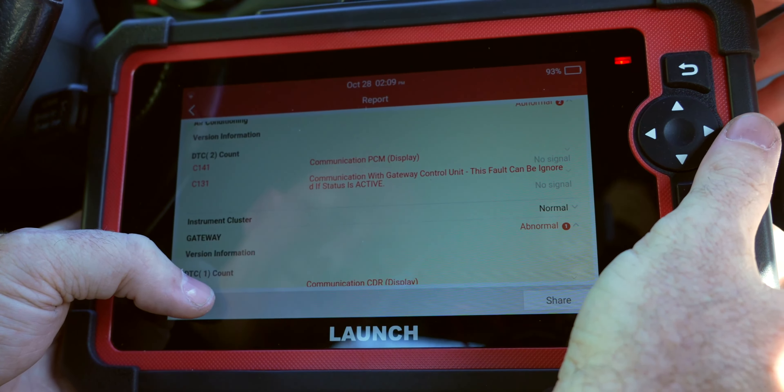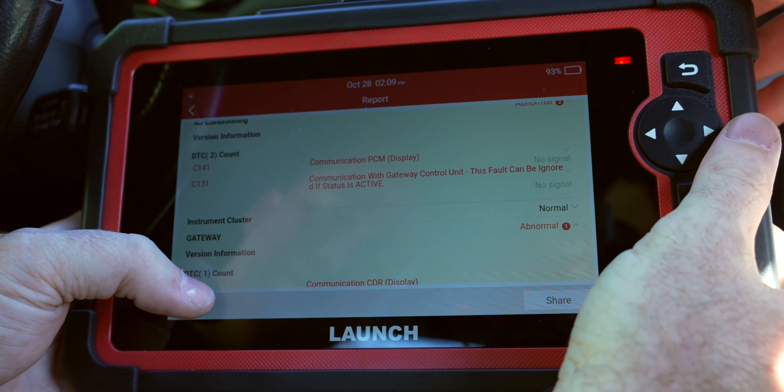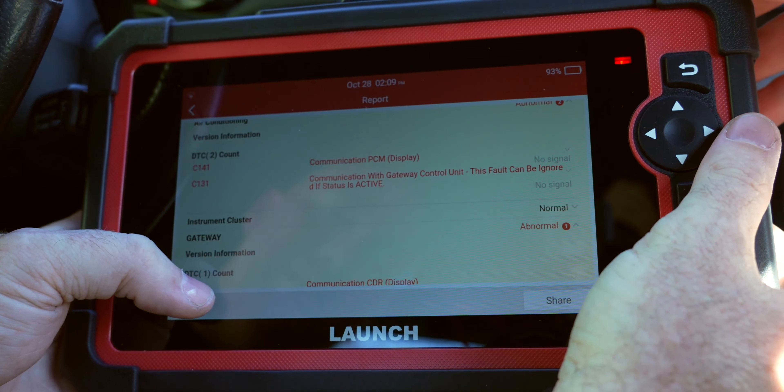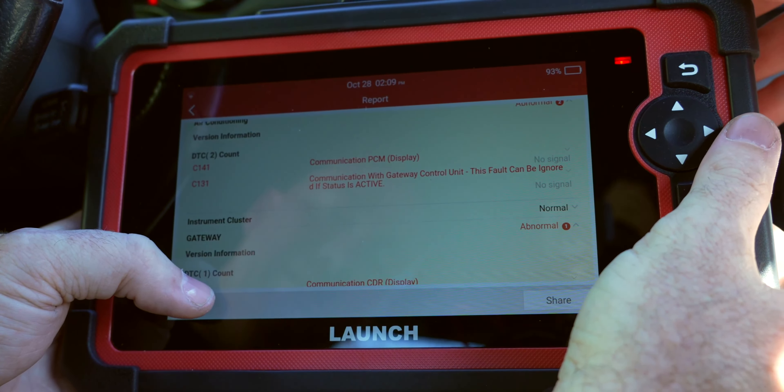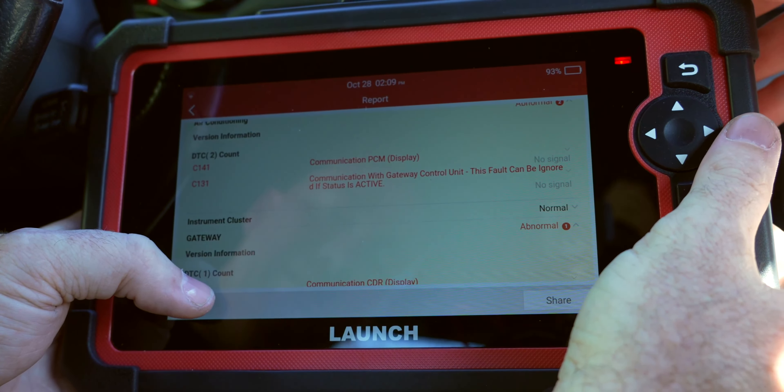So today we have a standard review - this helps the channel out a little bit if you guys go check this out, link in the description. This is a Launch scanner - the Launch 919E. It has little cameras on it, has a little kickstand, it's a bi-directional scanner. These are around three or four hundred bucks somewhere in that range.